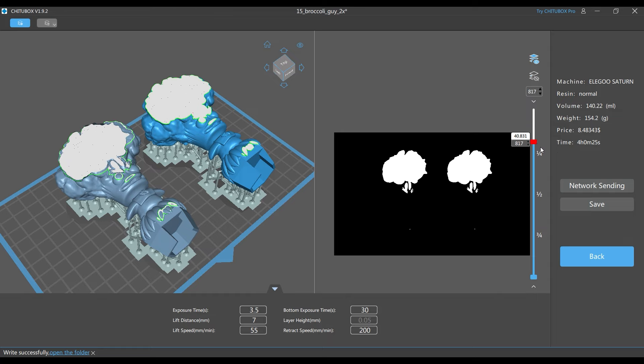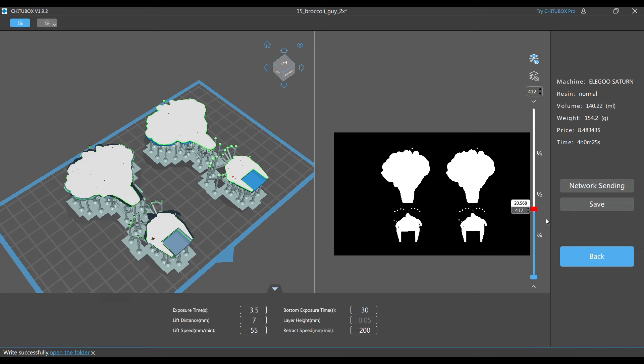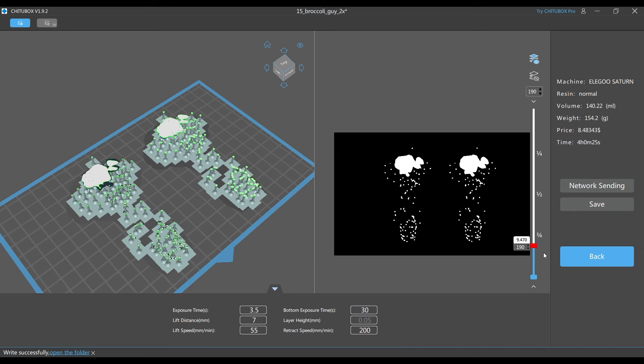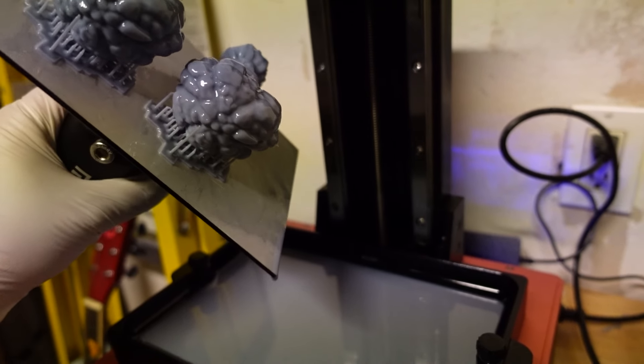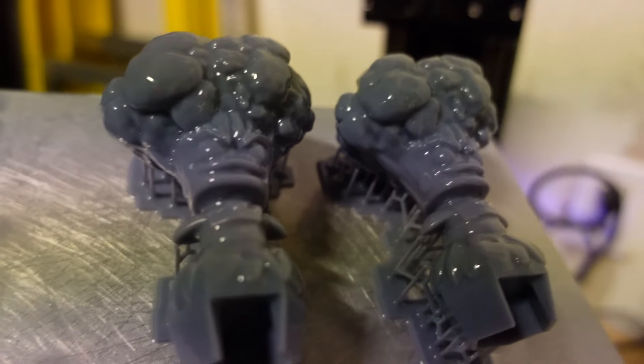Next, I slice the model in Cheetah Box to print on my Elegoo Saturn. This is a resin printer and it requires cleaning and curing afterward. It gives great detail but can be a bit of a mess.